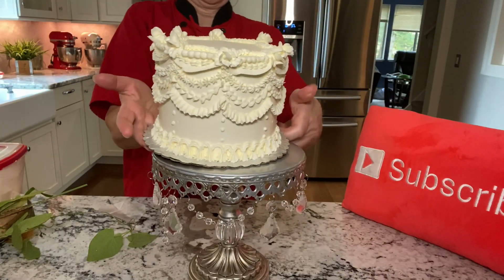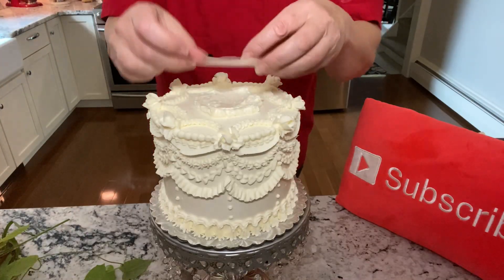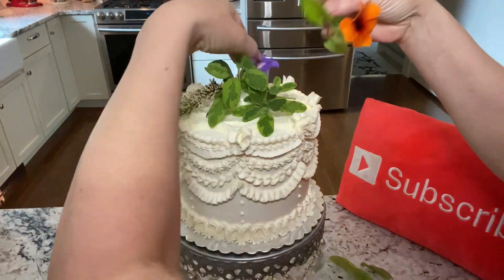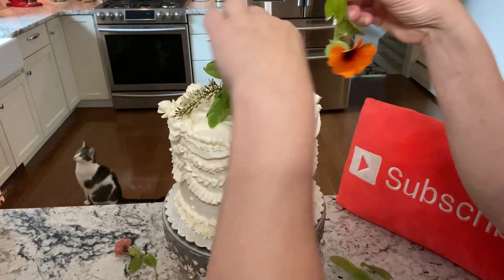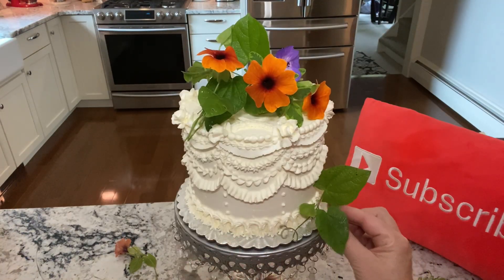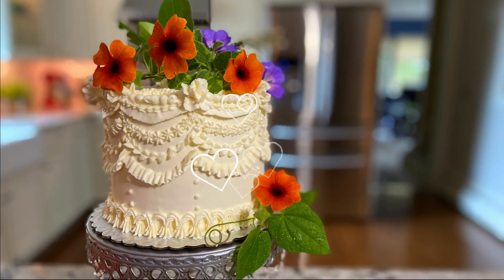I added a few more touches — the little buttercream flowers at the top. If you want to see how to do those, I'll leave a link at the end of the video and also below. I'm also putting some fresh flowers on the cake from my garden. This is just a sample cake — I hope you like it, and I'll see you guys soon.